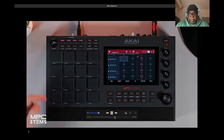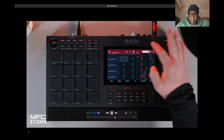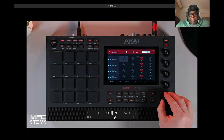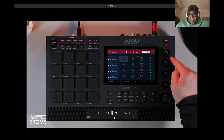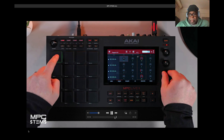Now let's go to a drum track. You can also edit all four layers of your stems by pressing the Edit All Layers tab. If you touch the UI and use the data wheel to change the pitch, you can change the pitch across all four layers simultaneously, and the cue links will still control the individual stems.